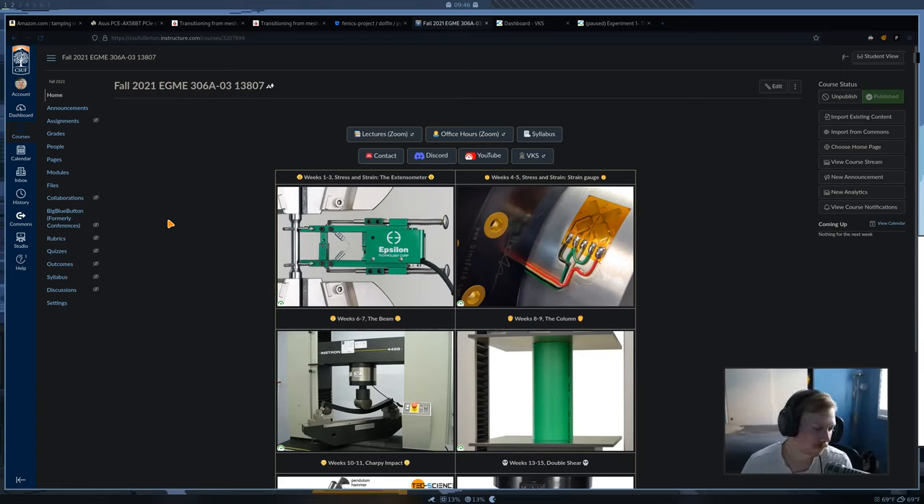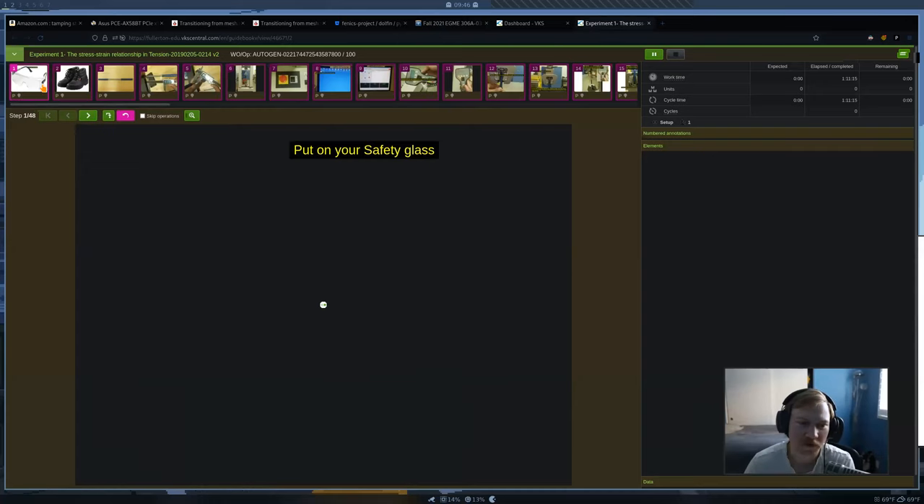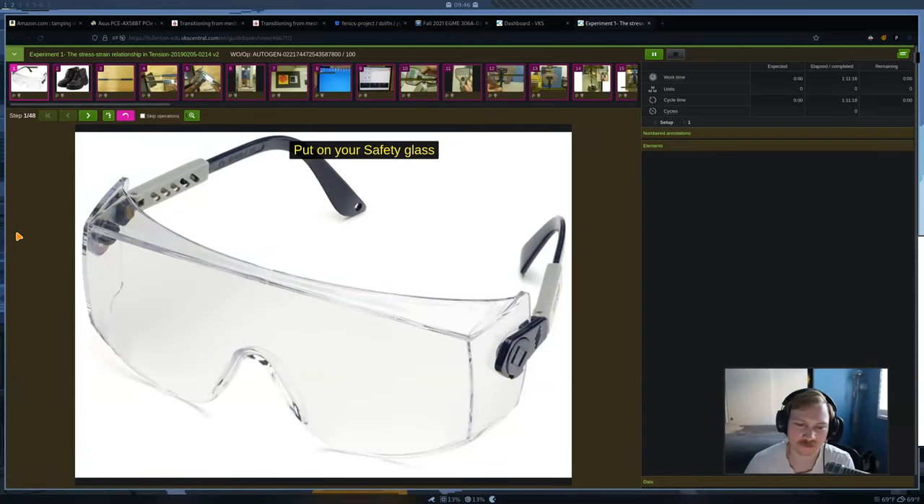A student asked about safety glasses — they don't have to be the specific big ones from the slideshow, just any safety glasses from somewhere like Amazon work fine. Any other questions? If not, that's all I have for this week. Enjoy your weekend, and make sure you show up next week in person at E42 — that's where we're going to meet first.